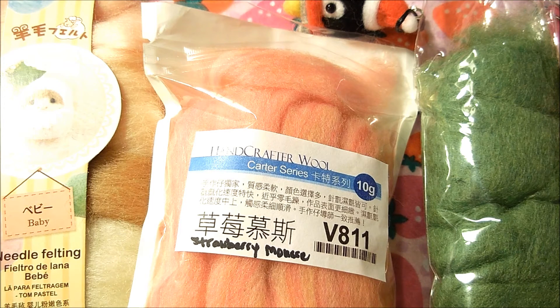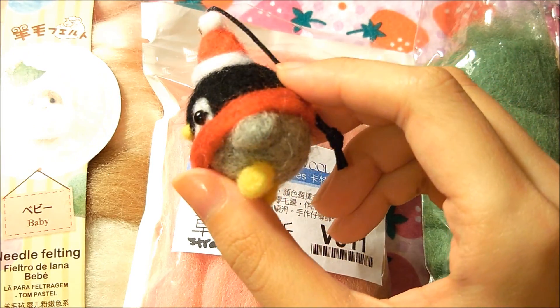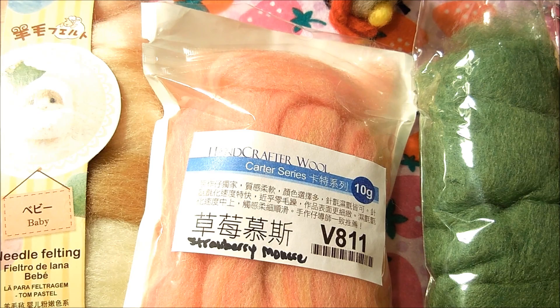That concludes my first video on everything I know about needle felting. The next video is going to be about the core of a needle felting project. I hope you look forward to that — see you guys next time, bye!